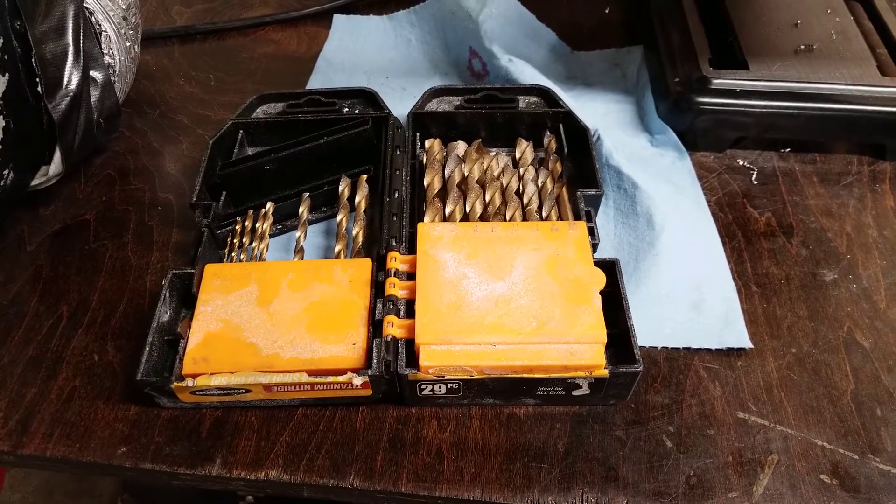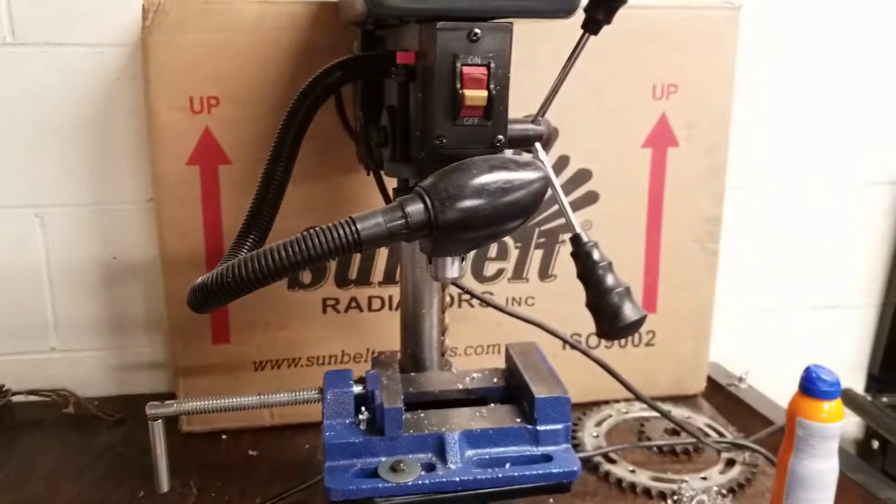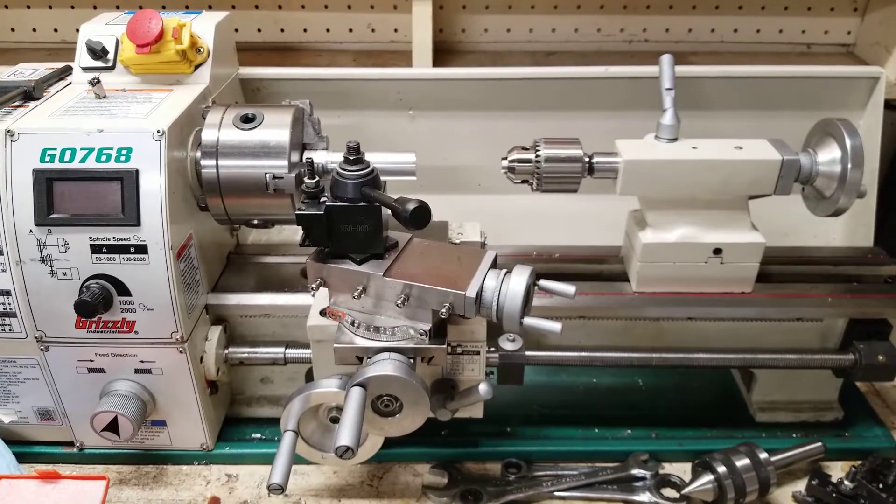In this tutorial, you will need drill bits and something to drill with. This could include a drill press, a hand drill, or a lathe, which is what I'm going to use.